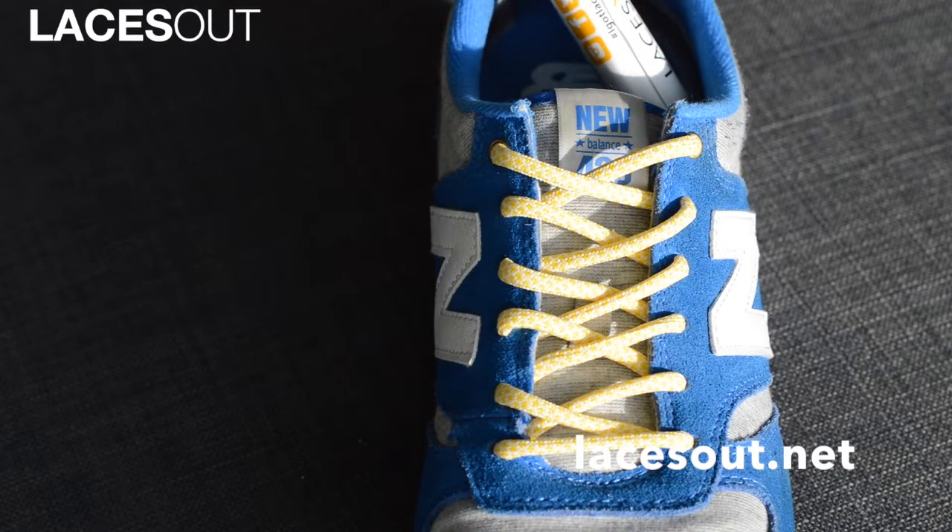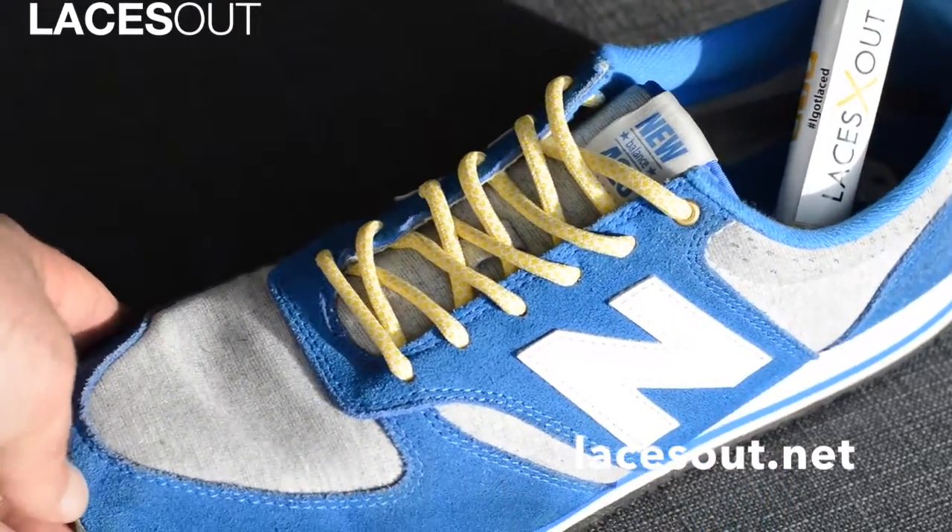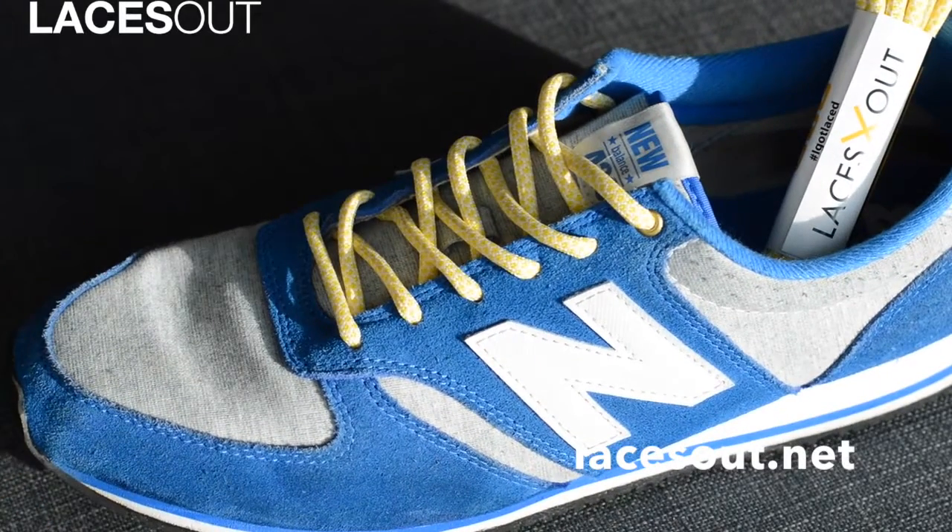They're on our website now and for sale. If you guys have any questions, as always please leave me a question and I'll get an answer about sizing or anything else you need. Again, these are on our website right now at lacesout.net.